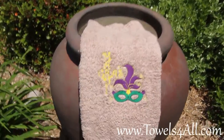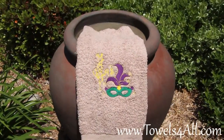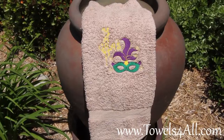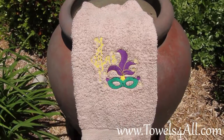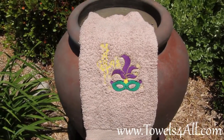I do have some of my tans with one dowel here at the bottom, and I also will have some with three ribs. I do have a few variations in my colored bath towels. The words are in yellow, the feathers in purple outlined in yellow, and the Mardi Gras mask is in green.